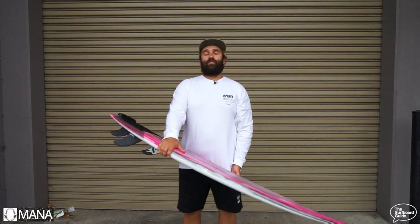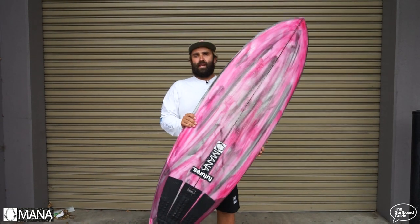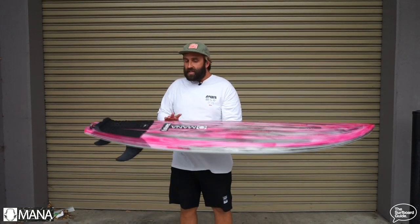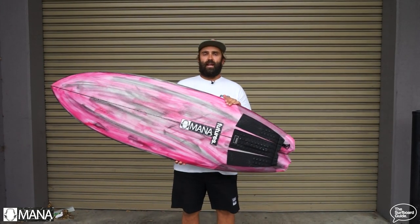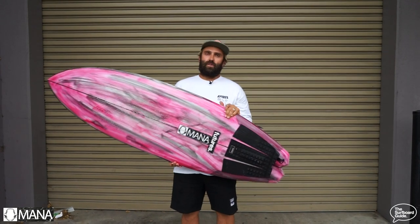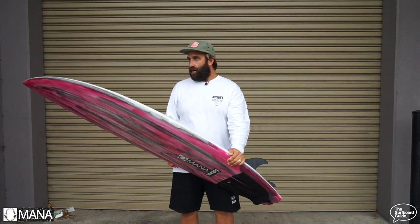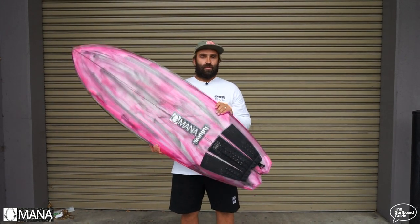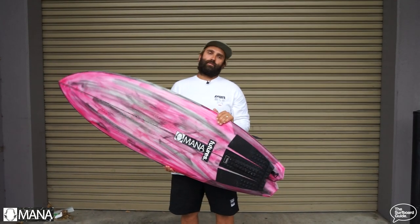Hey, I'm Craig and today for the Surfboard Guide we're going to check out our initial thoughts of the Sabre by Manor Surfboards. You're probably not familiar with the label Manor Surfboards. It is Dan McManus and he's from the mid north coast of New South Wales in Australia, and while he's not new to shaping or surfing, the label is fairly new. I stumbled upon it on Instagram, was able to connect with him and get a board for review, which I was absolutely frothing on.